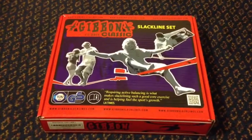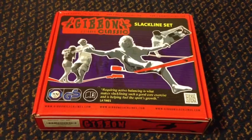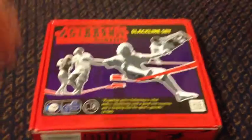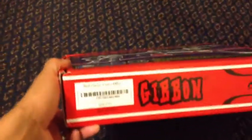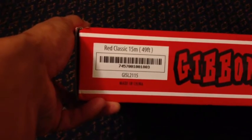Alright, so yeah, getting into slacklining. Got my first Gibbons Classic — looks like it's a red 15 meter, or 49 foot.